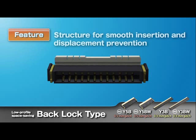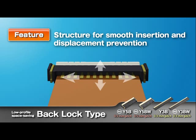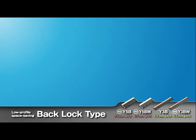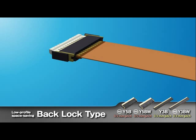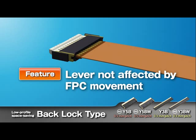The four walls surrounding the FPC inlet allow for smooth FPC insertion and prevent displacement. Since the lever is separated from the FPC inlet, movement of the FPC will not affect the lock lever, enhancing the reliability.